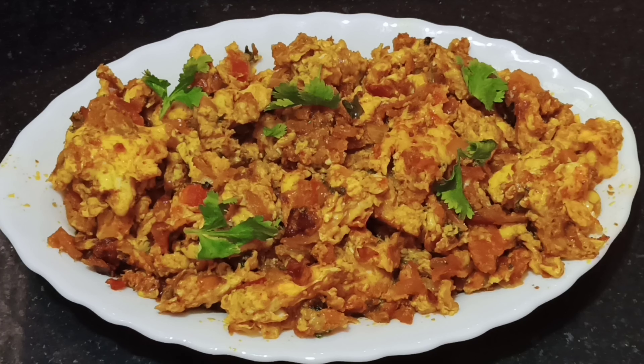Hello friends! Welcome to GRP Samayal! Today's recipe is Egg Masala Fry. This is very good taste. It's very good to eat.